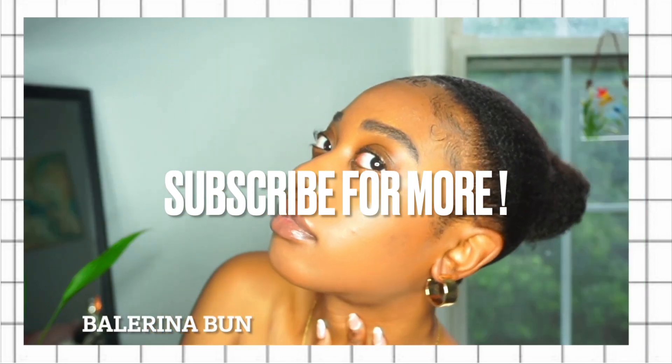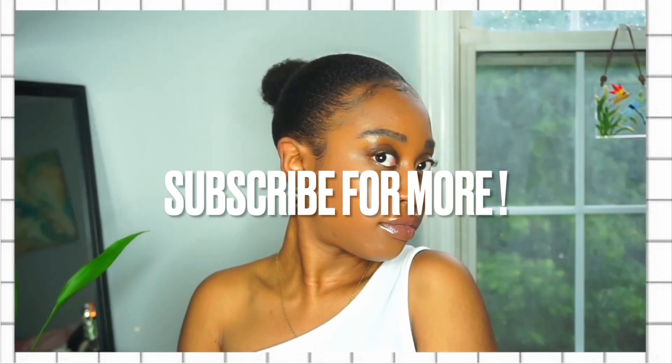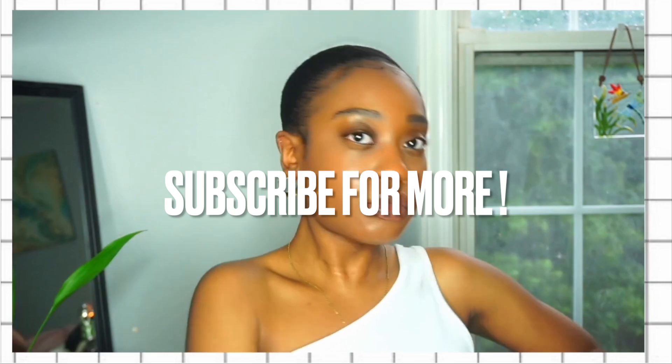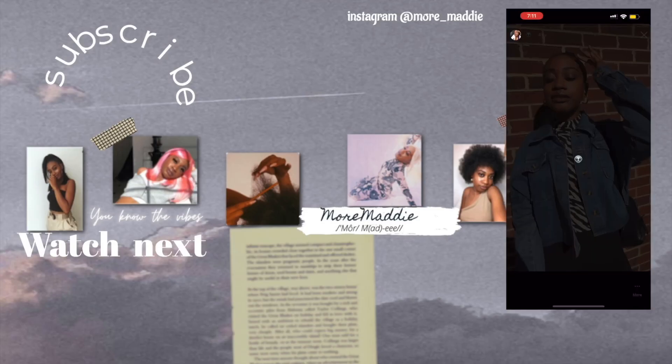That's going to be it for this video! Be sure to hit that subscribe button if you want more natural hair videos. Let me know what hair type you guys are, give this video a thumbs up, and I'll see you guys next time — bye!